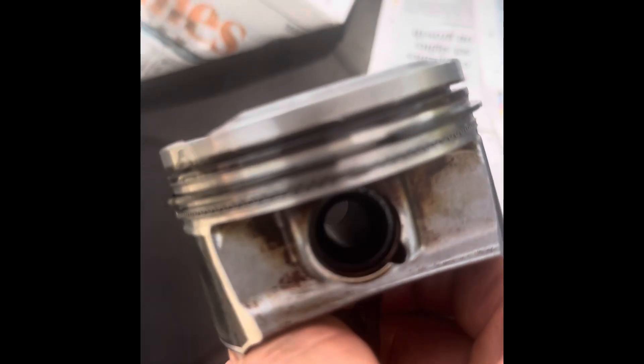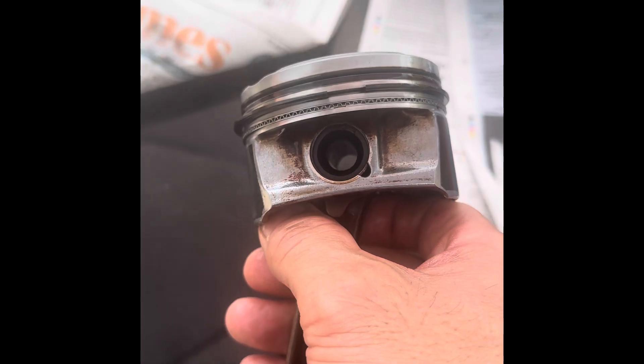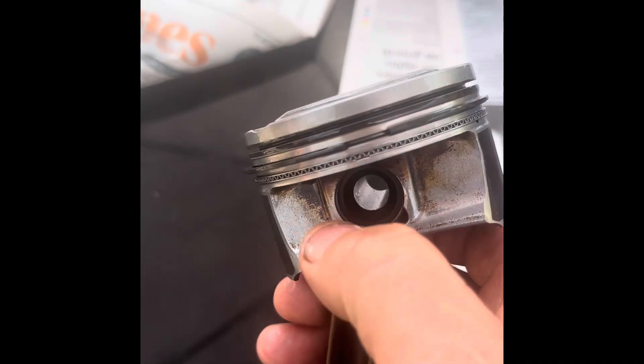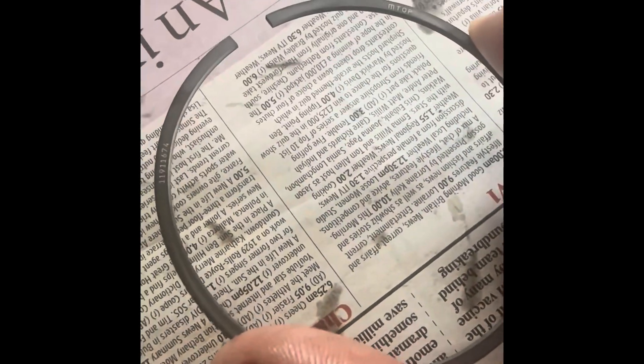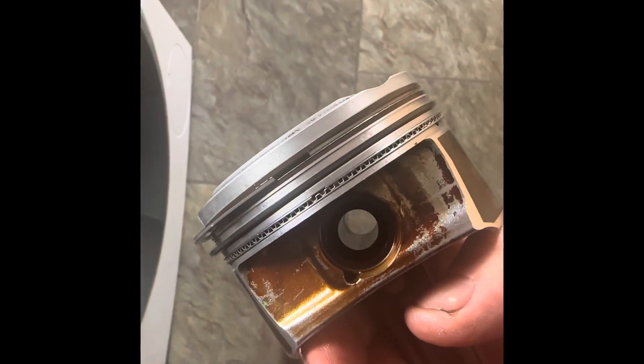I'm not doing this outside anymore — it's too windy. That gap is there and I'll do the next gap on the other side. This is the top ring, and it says 'top' there. So that's got to go on top. That's it — we've got the rings in. The second ring gap is on that side, the top ring gap is on the other side, the top oil ring is on one side, and the bottom oil ring is on the other side. So that's good to go into the engine. We're putting new bearings in as well.